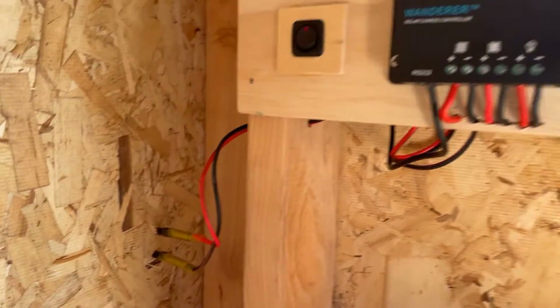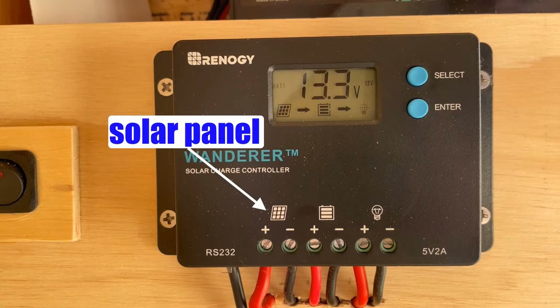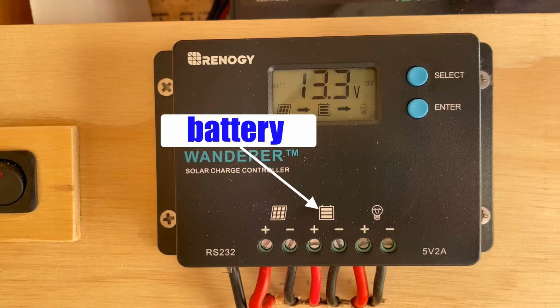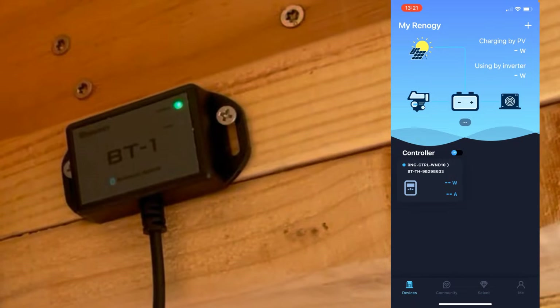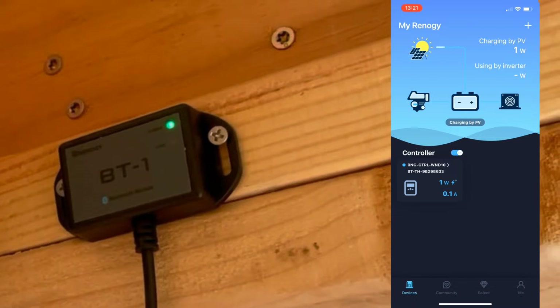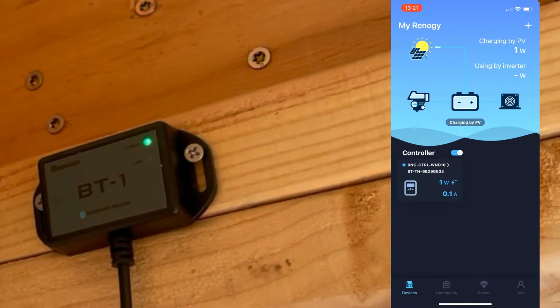Inside the shed they are attached to Renogy's Wanderer, a 10 amp charge controller. Other inputs to the controller are the positive and negative connections to the battery as well as to the load — in my case, that's the lighting. I also got Renogy's Bluetooth module to monitor the system on my phone. This isn't a necessary item for the system; I just thought it would be cool to have.